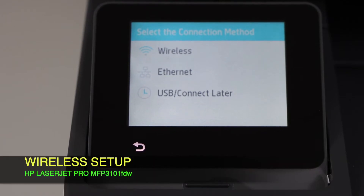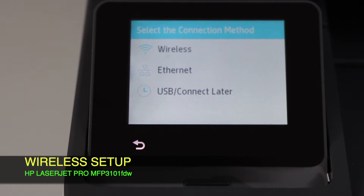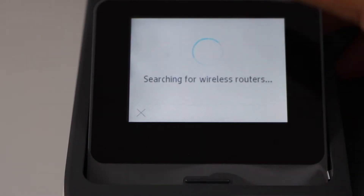There are three methods to use this printer: you can use it over Wi-Fi, you can use the Ethernet cable, or you can use USB or connect later. We are going to use the wireless method, so click on it.